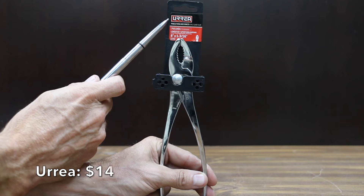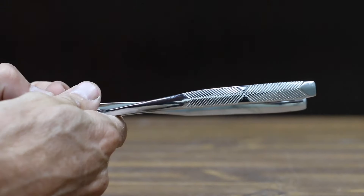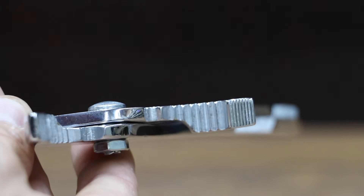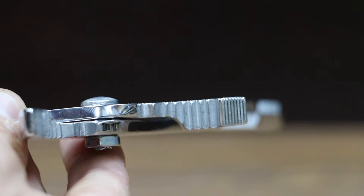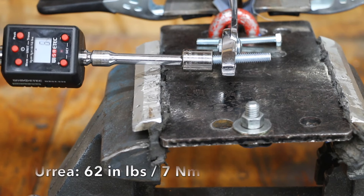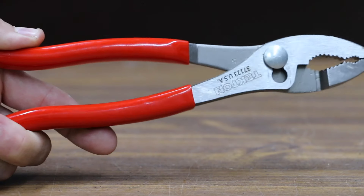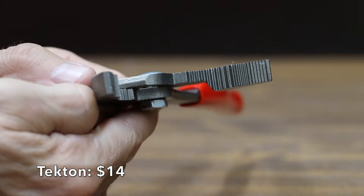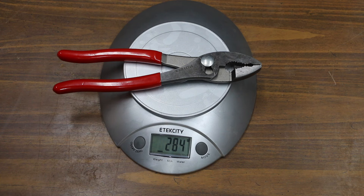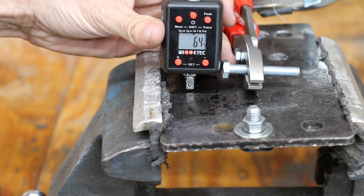At a price of $14 is this Urea brand, featuring independent thermal treatment that reinforces the tip area, and handles that provide the necessary leverage for the most demanding work. The Urea brand is made in Mexico and is the lightest yet at only 216 grams. The Urea brand let go at 62 inch pounds. Also at a price of $14 is this Tecton brand, made in USA and weighing 284 grams. The Tecton pliers performed slightly better than the Urea pliers at 64 inch pounds.